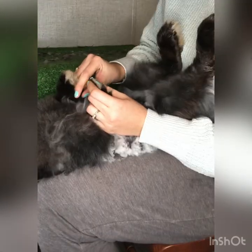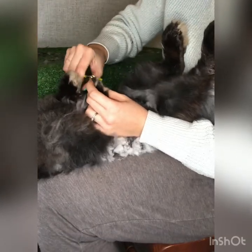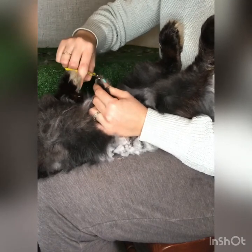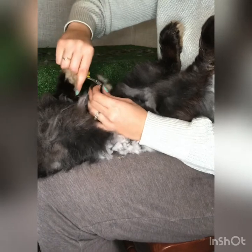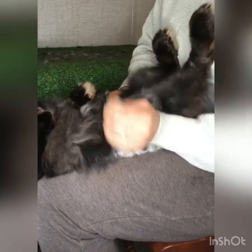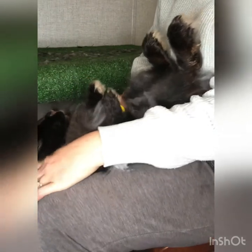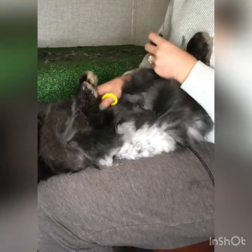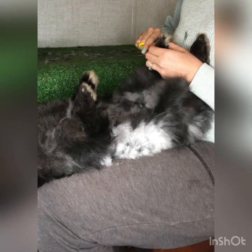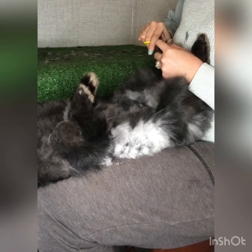I try to keep my face away from their back feet. If you're leaned over too far during the nail trimming process, you could get kicked in the face. But it also helps your own safety to keep these nails trimmed.